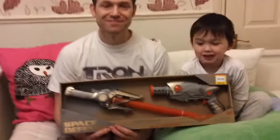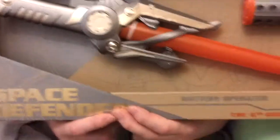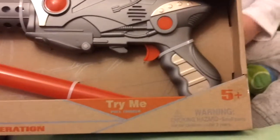We're unboxing this. How much is it? It's $9.99. Here we go. And it's called Space Defender — battery operated, 6th generation, and it's for 5 years old and above.